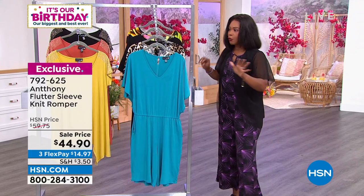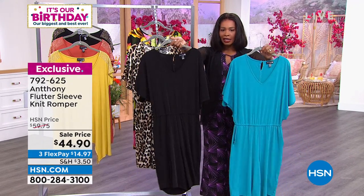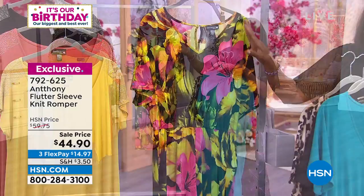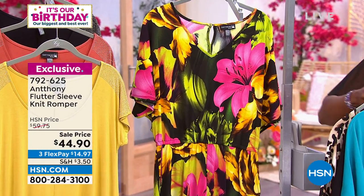We've got it for you at extra small to three X. It's the lowest price we've ever offered. Two solids — sea blue or black. I know you're going to get it in black. And then here is that leopard, and literally a few dozen remaining in the bright tropical. And then we say goodbye to that one.